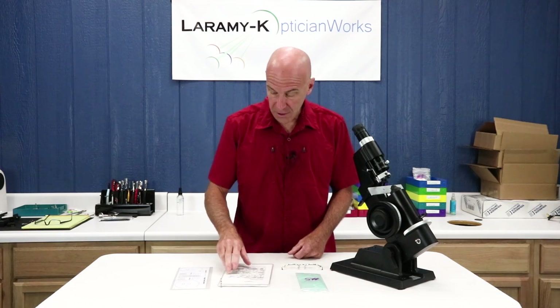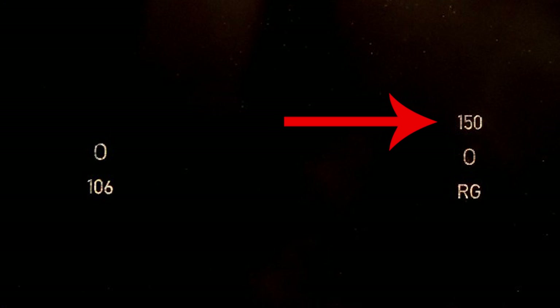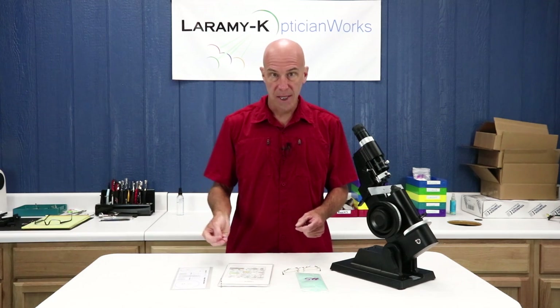Our job order form tells us we have an add of plus 150. As I mentioned on the whiteboard, we're going to read the add power directly off of the lens. What you're looking for are the numbers that represent the add — these might be spelled out as 150, 1.50, or 1.5; every company does it a little bit different. That information on how you read it will be on your chart. You simply find those markings and read the add power off the lens.